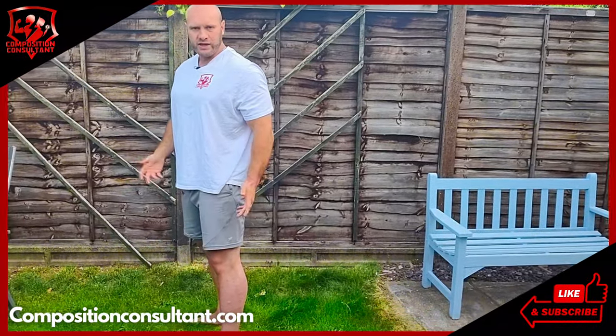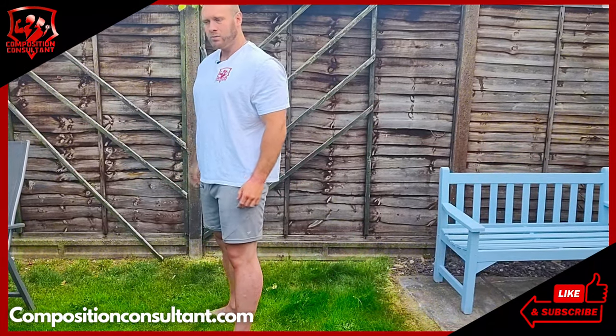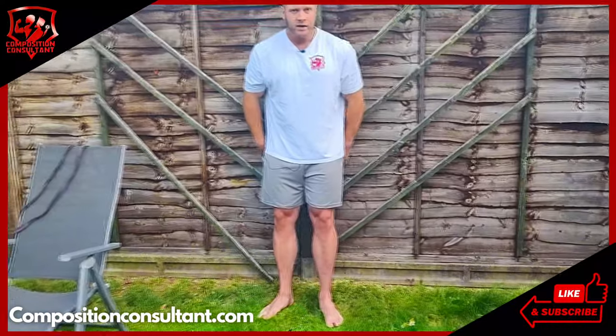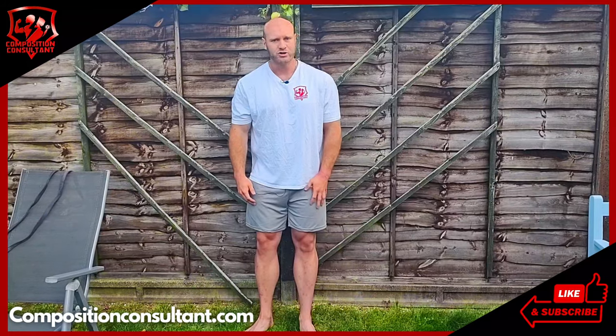By that point you might say okay, I need a rest — might sit down, take a minute or two. If you want to improve your fitness, that's the point where you then go to the next exercise. I'm then going to show you a wall sit, similar to the squat, but there's no movement in this one. So it's a static or isometric contraction.